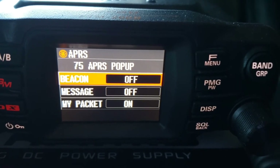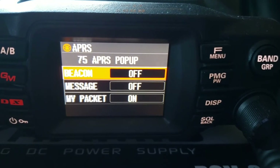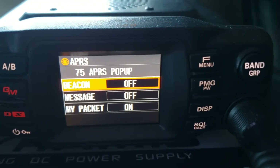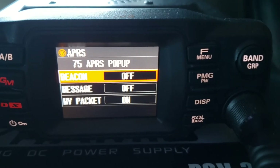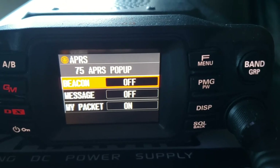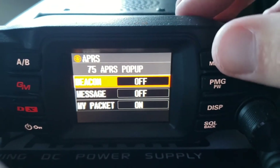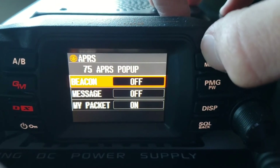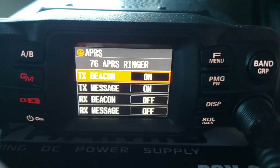APRS pop-up — when APRS is on, you can have this pop up, which gives you all the APRS stations within a certain mile or kilometer radius. That's one of the more advanced features to set up. Basically, if you receive a packet it will pop up on screen. I have those off — I only have APRS for my personal packet — because my packet transmits every five minutes and I don't want the pop-up every time I receive one.